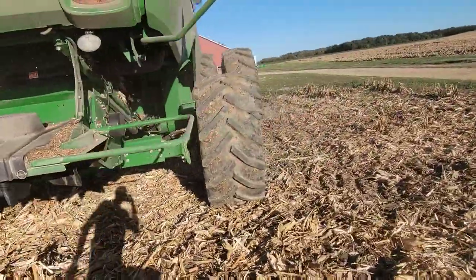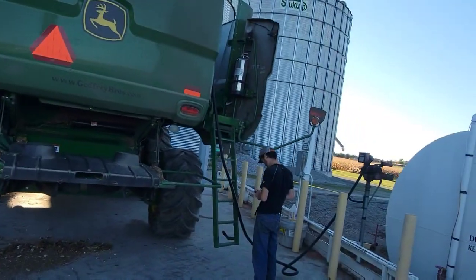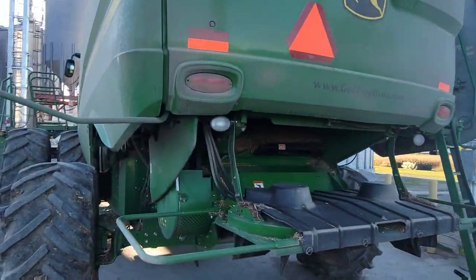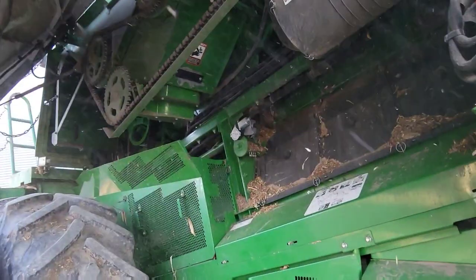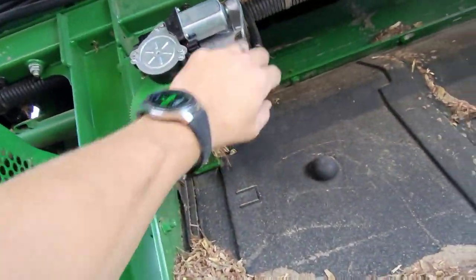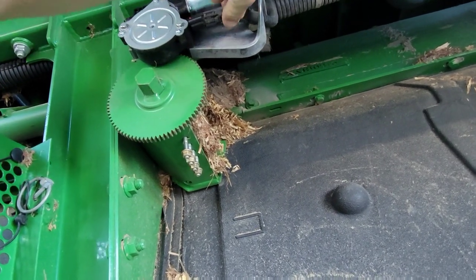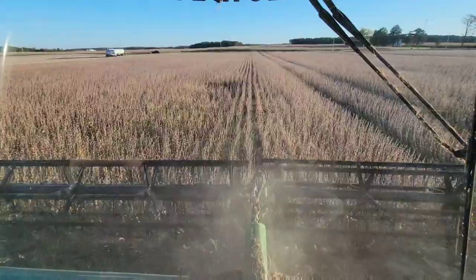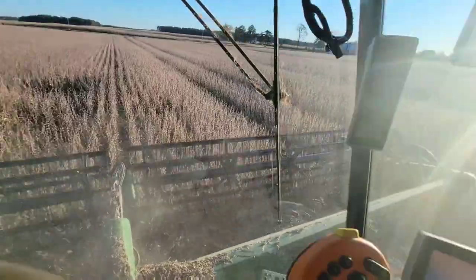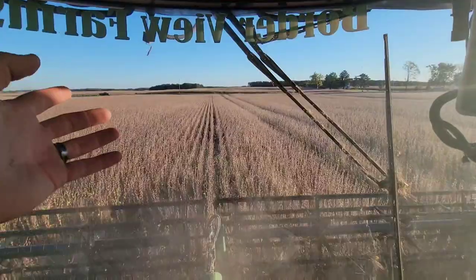He's doing a little dusting, there goes the head. We are fueling — loaded up on government juice. I washed the windows and the mirrors, and that little electric motor that was giving me trouble adjusting the concaves yesterday — I got a new one and we put it on. Hopefully that fixes our problem. Let's go run some beans — some very good beans.